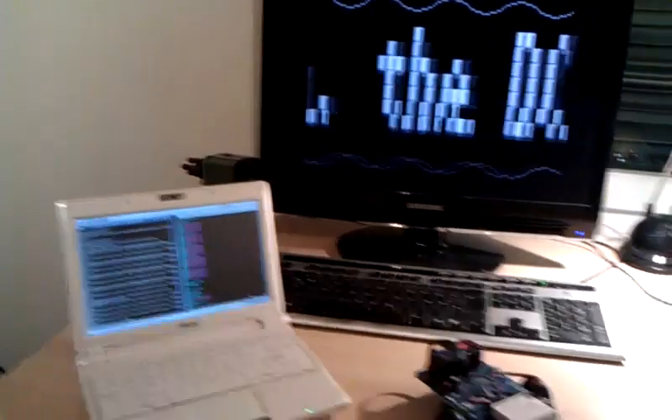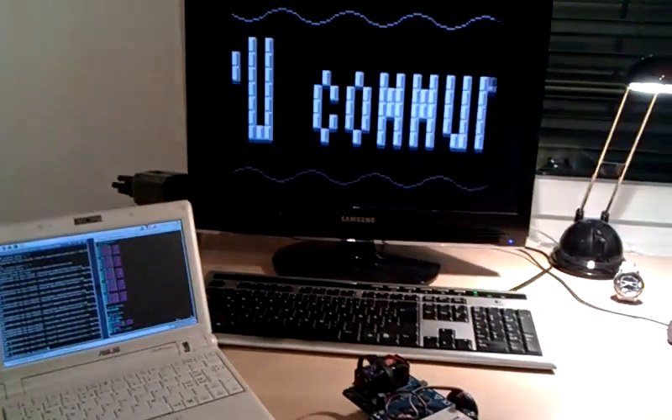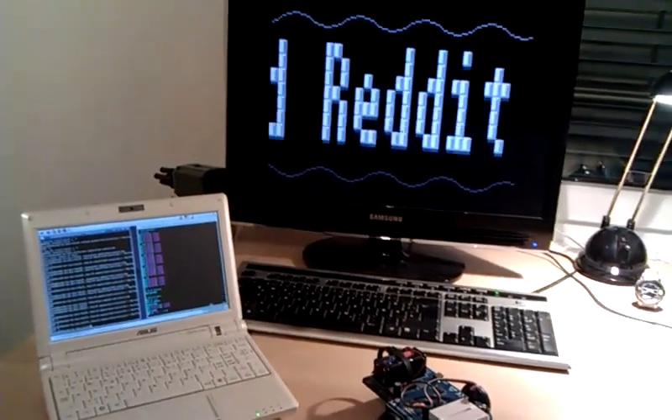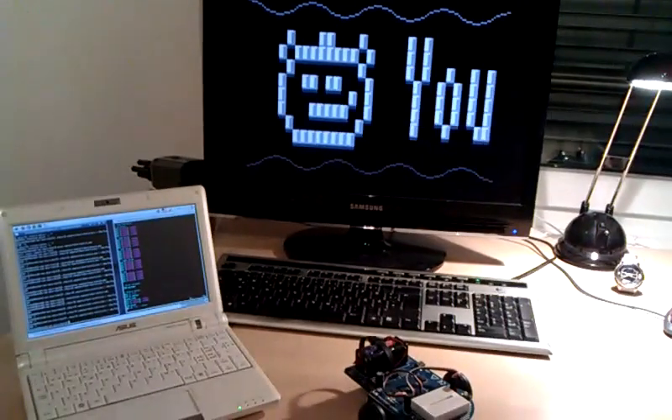I came up with a project after I think I heard Notch or somebody mention that it would be a neat thing to use DCPUs in the game to control little robots that you could send, for example, to mine ores while you wait on the ship.